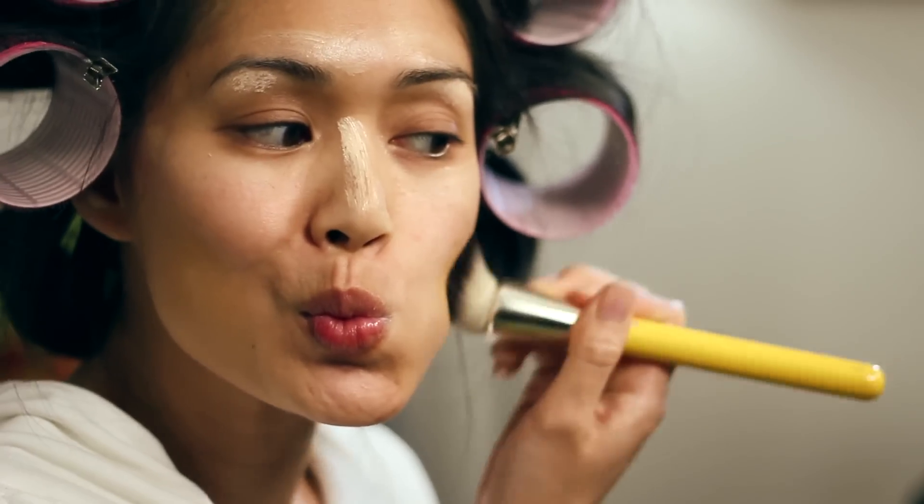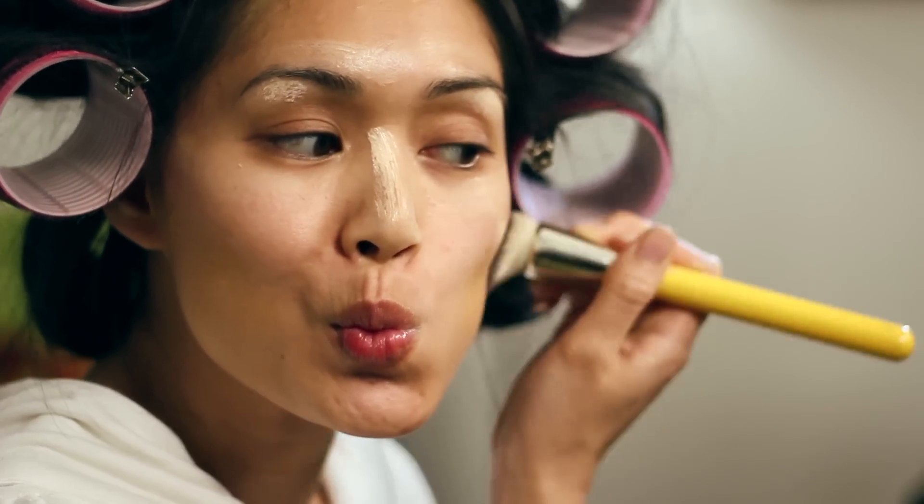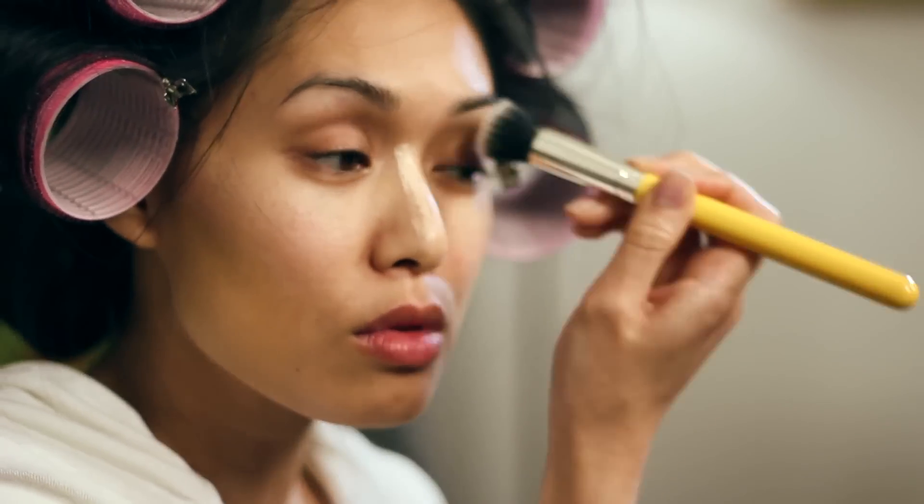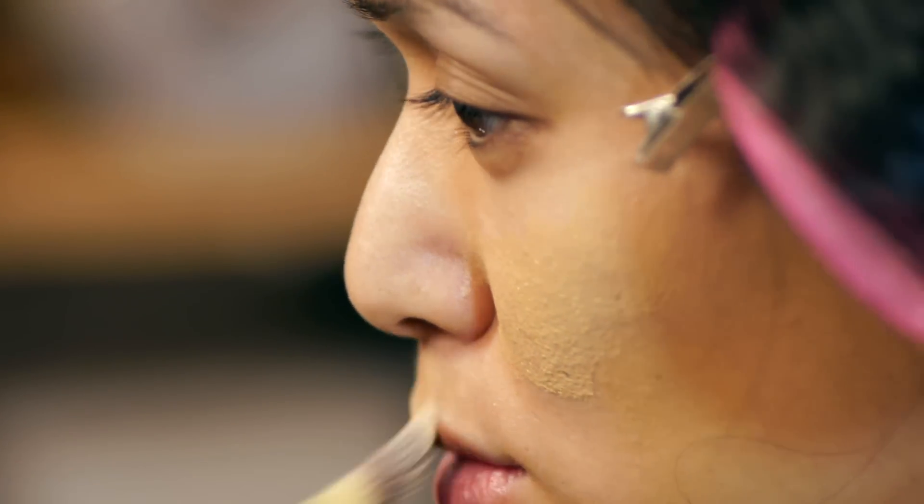Making a fish face helps locate the hollows of your cheeks. Place the dark foundation there. I'm using two flat brushes, Precision Kabuki 957 and Duet Fiber Foundation 953, to buff and blend.